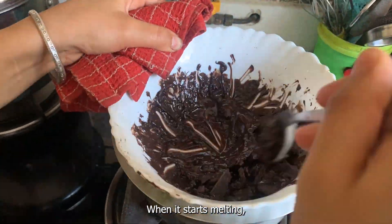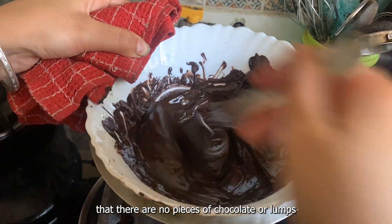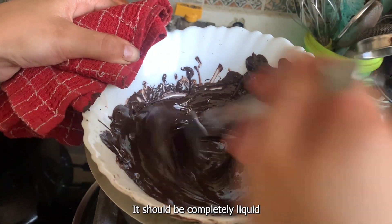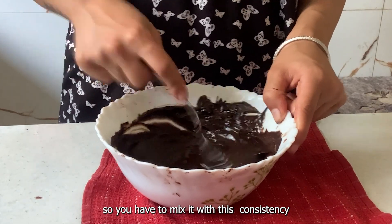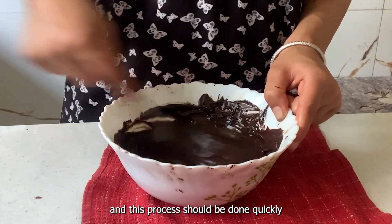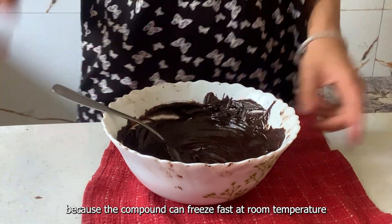If it starts to melt, you have to ensure the chocolate does not leave pieces — meaning no lumps — it should be liquid. Now we will put butter on it, so you have to melt it with some consistency. This should be done quickly because it gets a lot of heat on the flame.